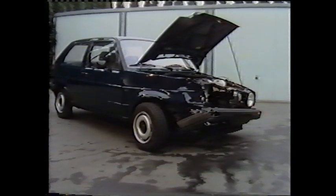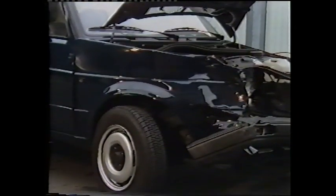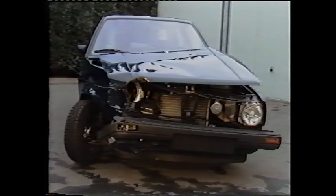This type of damage occurs fairly frequently in right-of-way collisions. The nose of the car is clearly off-center.